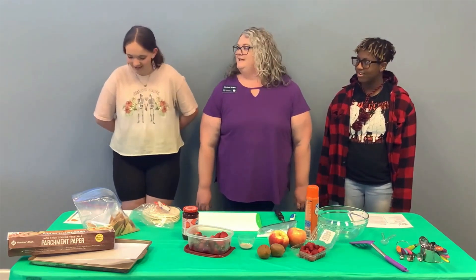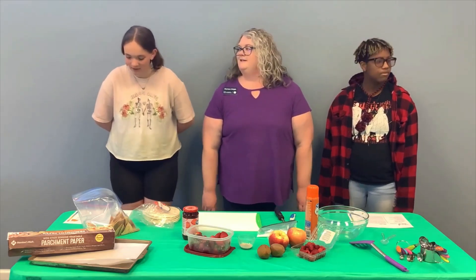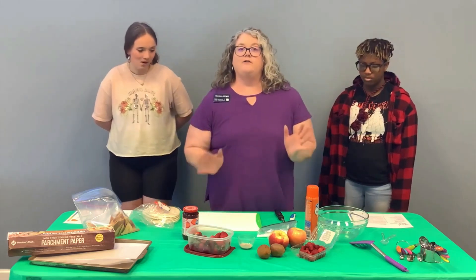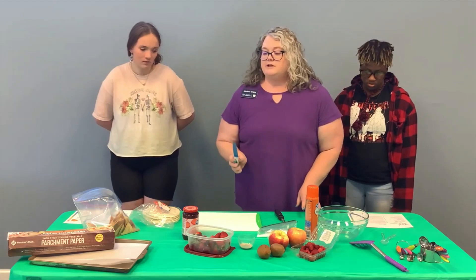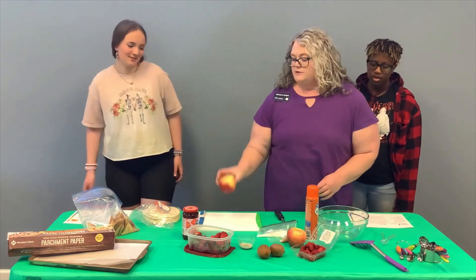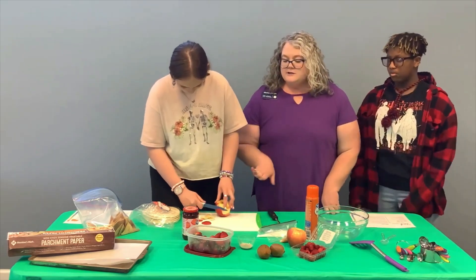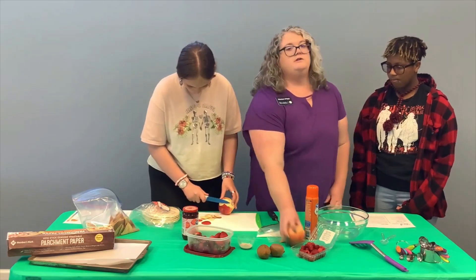Quarter and dice the apples, peel and dice the kiwis, remove stems from strawberries and dice, and quarter the raspberries. This is when we're cutting all of our fruit, so you want to be very careful because you are going to be using a sharp knife. Carrington is going to go ahead and start with our apples. She is peeling the apple by cutting closely to the edge and getting that skin off.